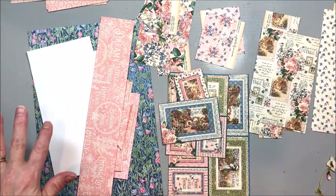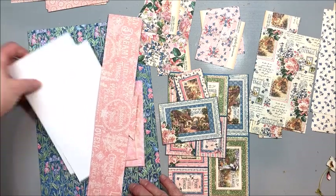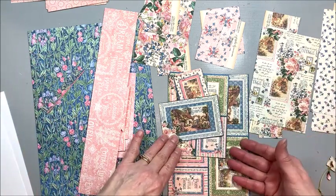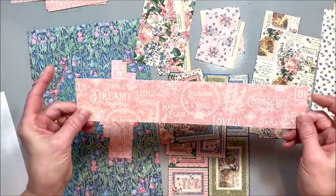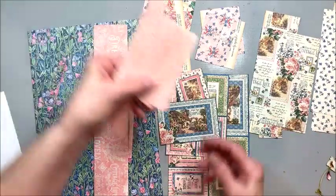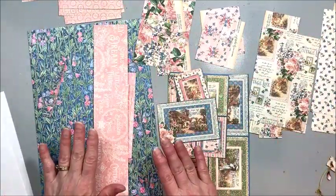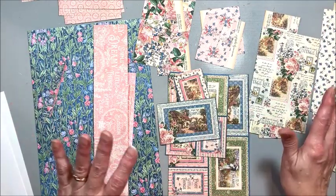So I will just talk a little bit about the first thing I do when I have a bunch of random scraps. Here's something from the 12x12 pad, papers from the 8x8, a bunch of images from the 8x8, scraps from the patterns and solids — just all different sizes, all different patterns. And the first thing I like to do, as you can see, is I've sorted them by pattern so I can very quickly look and see what will work with what.